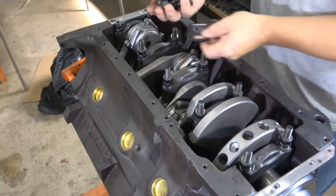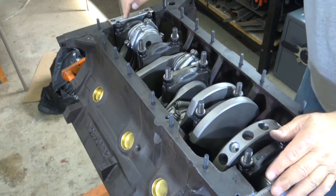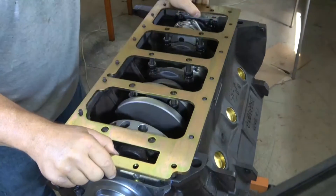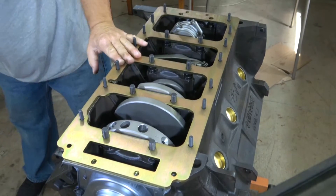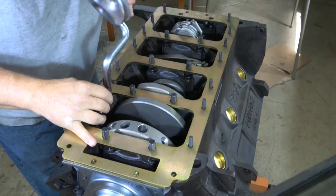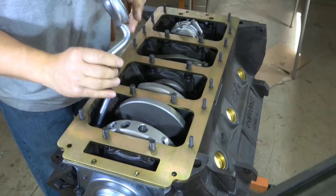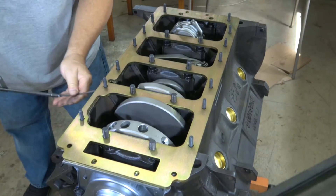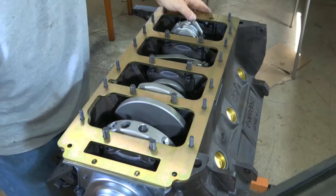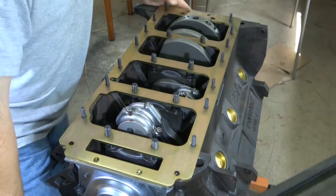Next step: put in all the studs all the way around for the oil pan. The front four are bolts, not studs, and the two in the back on the rear main cap are also bolts. Now I'm going to do a trial fit — there is an orientation. This side has to go up and this cutout has to go on this side so you have room for the oil pump pickup tube which goes right in here. When the nut is on the stud it comes really really close, so make sure you have clearance. Also check to make sure the dipstick is going to clear. The final check is to turn the engine over to make sure nothing binds anywhere and check all the counterweights for clearance.